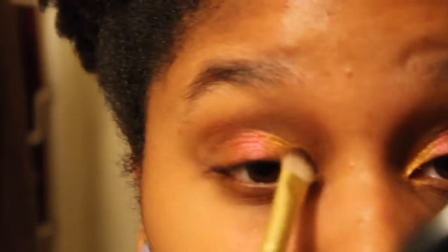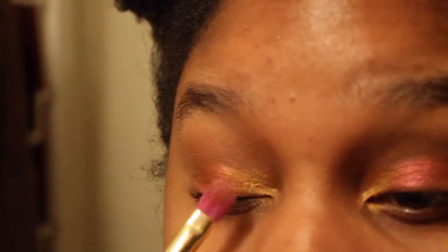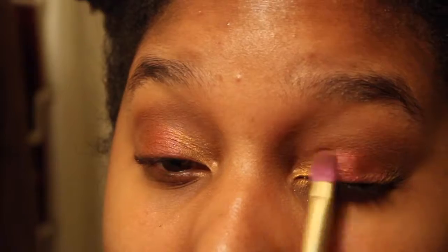I know it looks weird because there's a distinct line in between the two shades, so we're going to take the shader brush from Total Betty and blend those two shades together to make them look more cohesive.